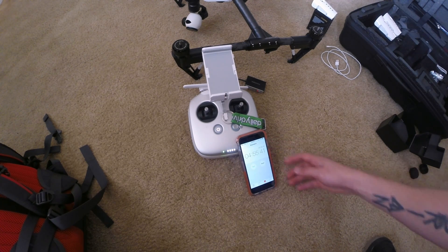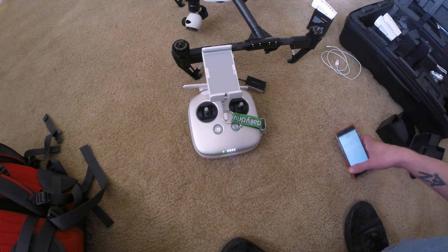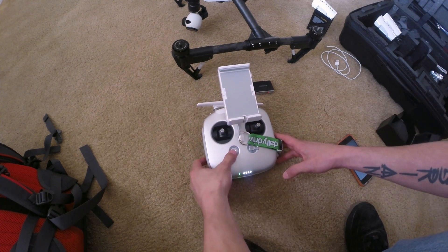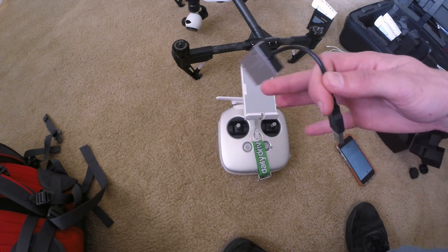Not even five minutes — right at five minutes and the controller is done. Now we can check and make sure everything was done correctly. Go ahead and power off your controller, then remove the SD card and let's go to the computer.